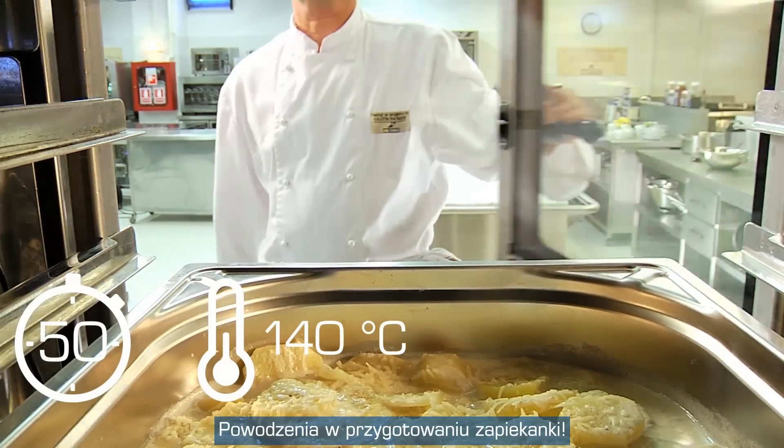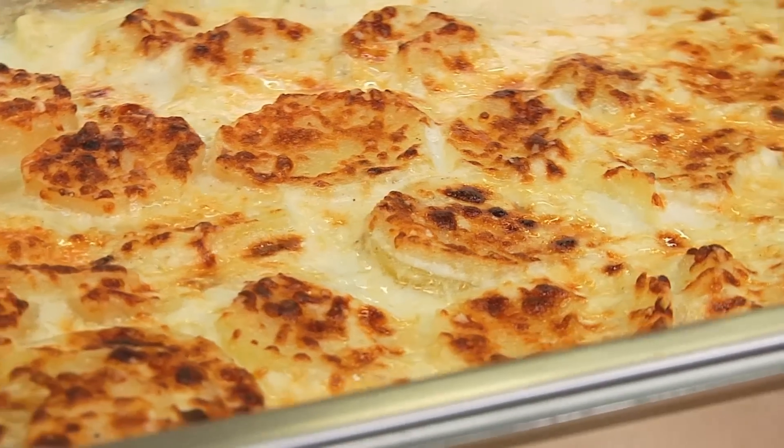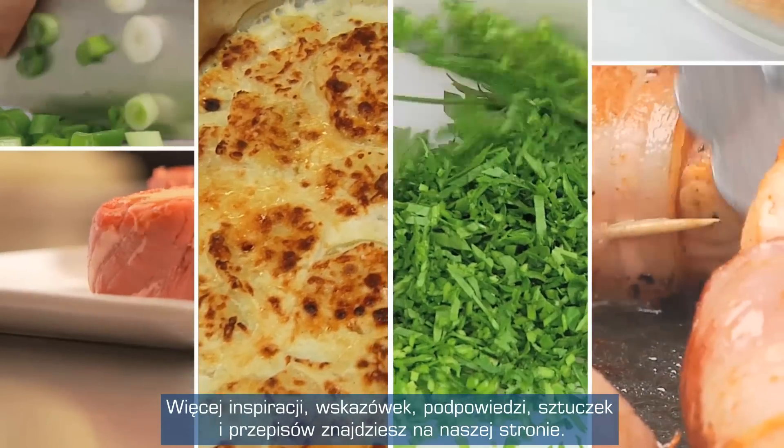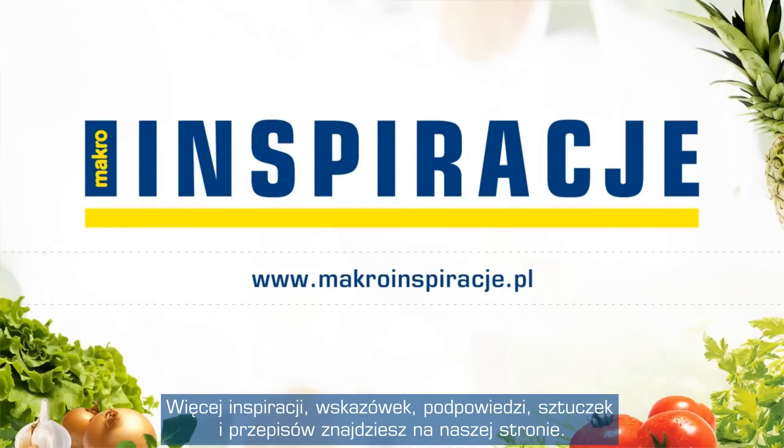Best of luck with your gratin. For more inspiration, tips, tricks and recipe ideas, visit our website.